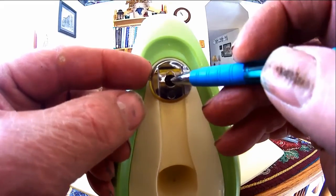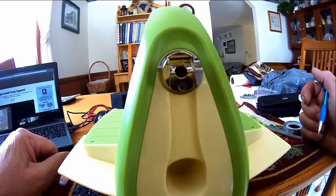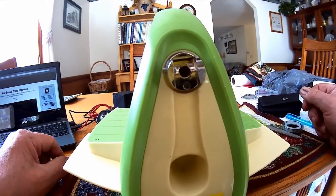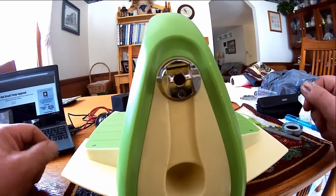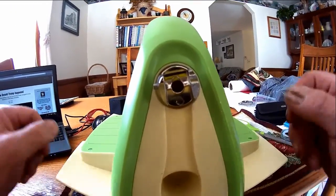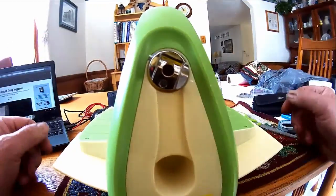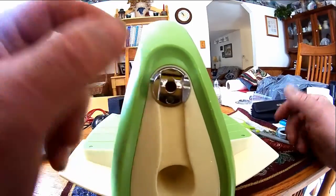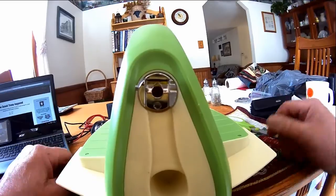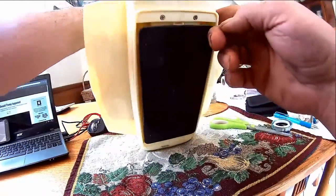There's a screw that goes up in here and you can take it off, but unfortunately this company doesn't offer replacement parts. Their philosophy is: you break it, you buy another one. To me, that's typical China junk. This part is not replaceable from what I've seen on the internet — it's the whole heart and soul of this presser, the Cuttlebug.